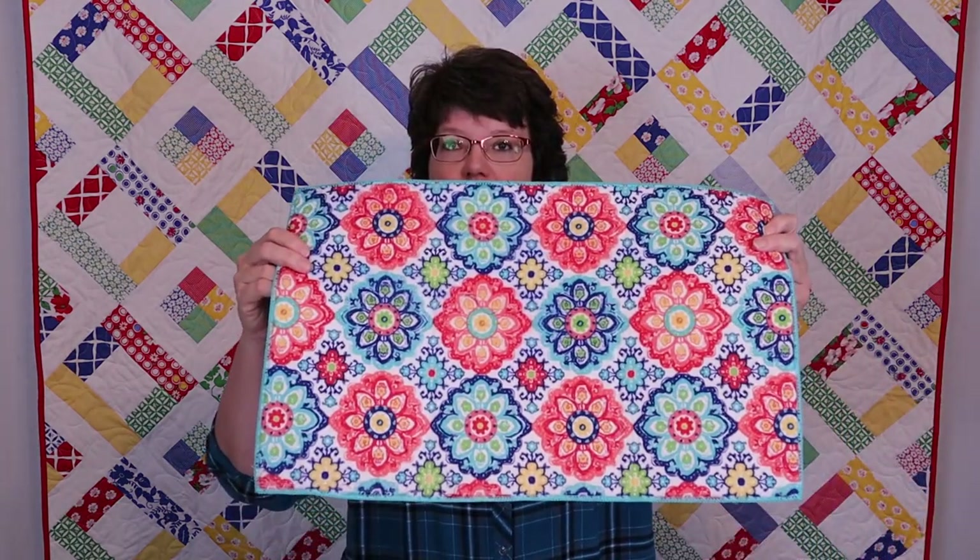My friend Fern and I go to quilt retreats together, and last year she introduced me to using drying mats that you can get at your local Walmart to place under your machine. These help cut down on noise and vibration when you're sewing on fold-out tables like those used at a quilt retreat. The newer lightweight folding tables give you a lot of vibration and noise, especially if you want to sew full speed ahead.